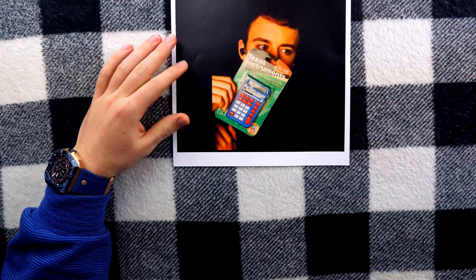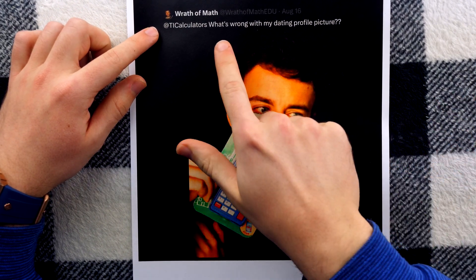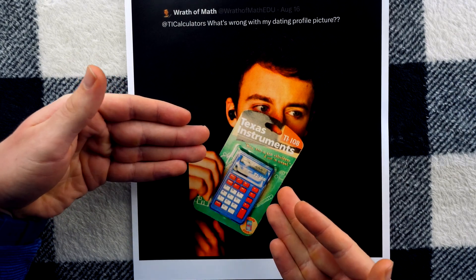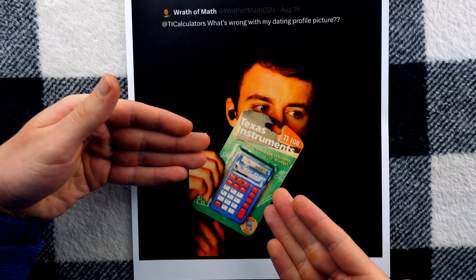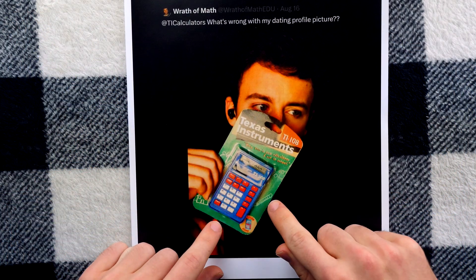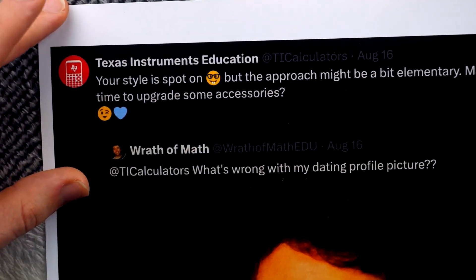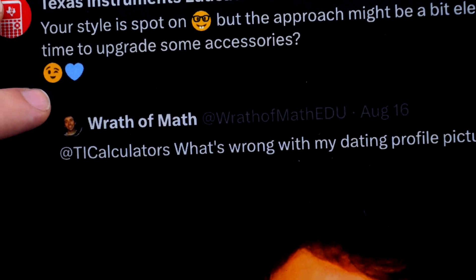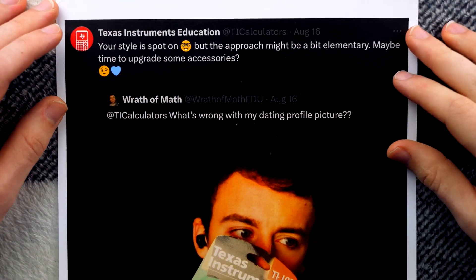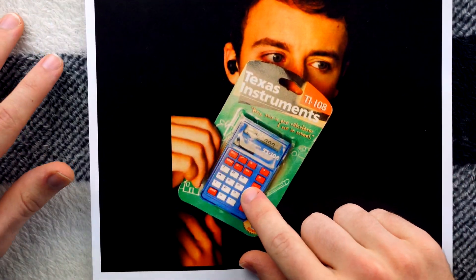How about that time they called me a nerd when I tweeted at them asking for advice on my dating profile picture? I said, at TICalculators, what's wrong with my dating profile picture? And I included this dapper photo of me with my mint condition sealed Texas Instruments TI-108 — link in the description to my hour and 15 minute long documentary about this calculator. Also, if you join Wrath of Math as a channel member, you can watch my watch-along commentary video of the documentary — that's another two hours of me talking about this calculator. What did Texas Instruments say? They said, your style is spot on, with the nerd emoji. They said the approach might be a bit elementary, just because I'm not bowing at the shrine of the TI-84+. Some of us have class, some of us have standards, some of us have appreciation for vintage calculation. I do my calculations on TI-108s and chessboards.